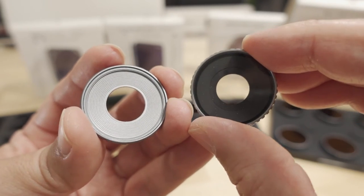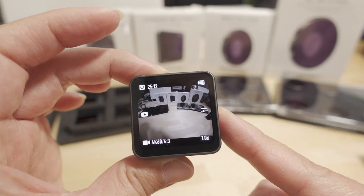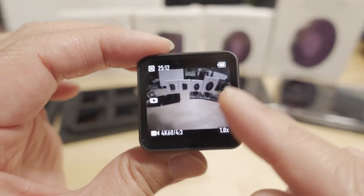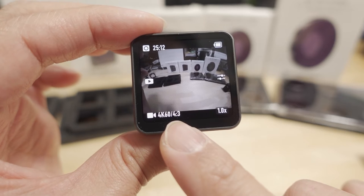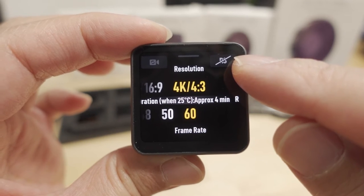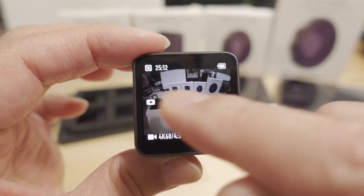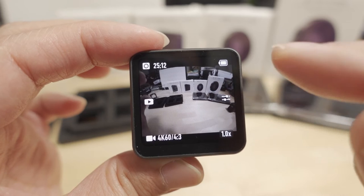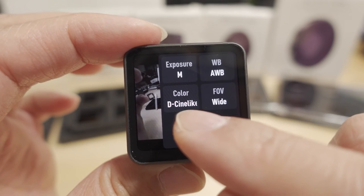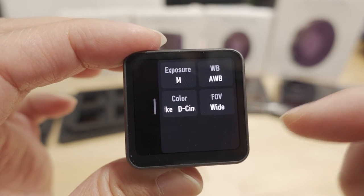Now I'll show you my camera settings. Links to full example files will be in the video description. On the Action 2 with Gyroflow, you want to be in 4:3 mode, shooting 4K 60fps, with Rock Steady turned off — you'll stabilize on your computer instead. Set your field of view to Wide, and choose D-Cinelike color if you want to color grade your footage.